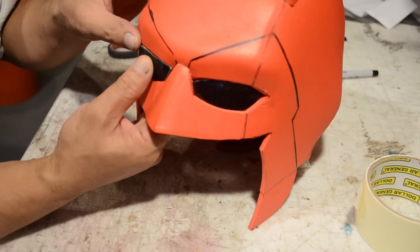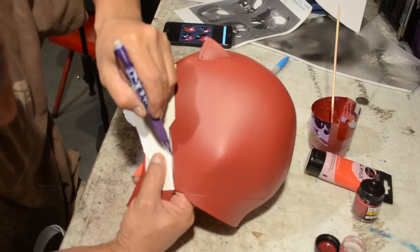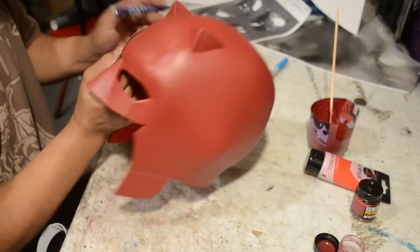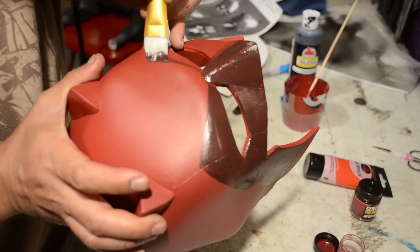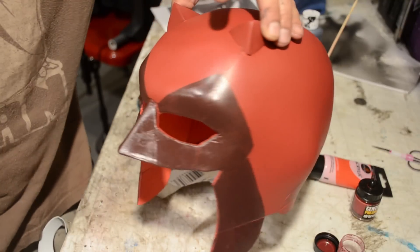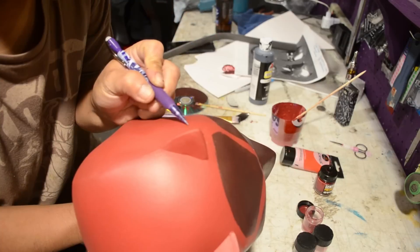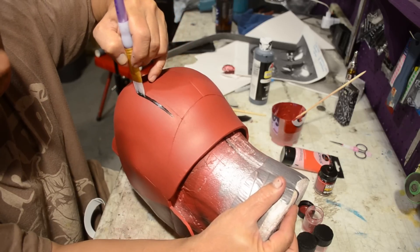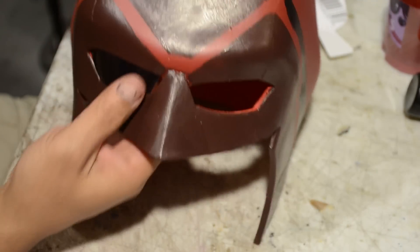Now that my lenses are cut out and fitted, I'm going to set these aside so I can apply paint to the mask. I'm using a cardboard template to trace out the lines, and I can flip it to make the other side symmetrical. I'm painting it with some darker maroon paint — it looks brown in this lighting but it's really maroon. I'm taking a pencil and scoring additional lines where I'll paint some black lines. This is going to give it the illusion of separated plates on the helmet, because that's how Daredevil's helmet looks in the TV show.